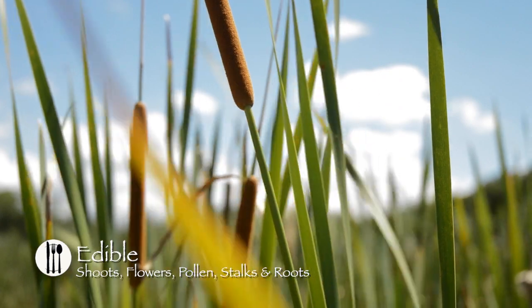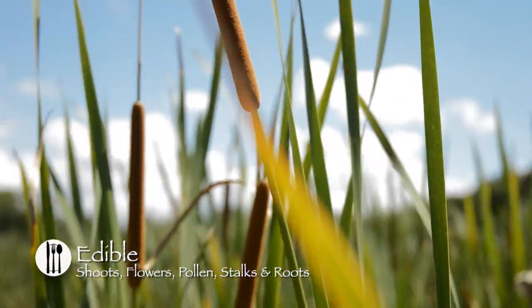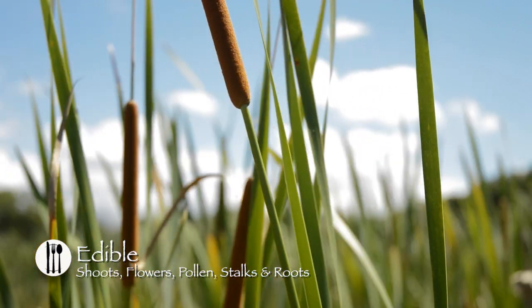In springtime, you can also harvest the young stalk. The young stalks, between 2 and 3 feet high, can be prepared the same way as the shoots.